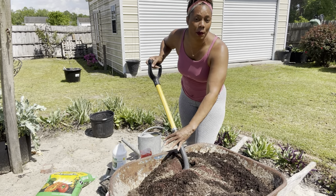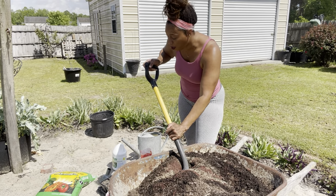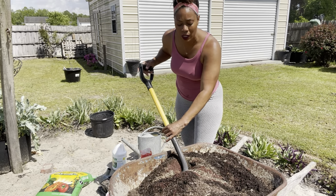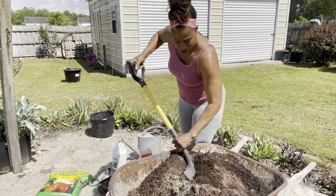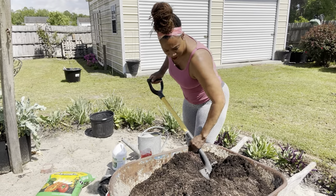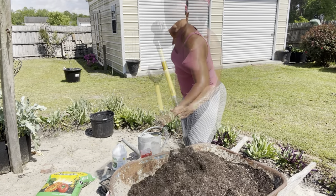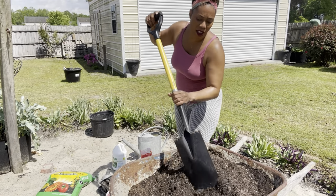I'm only adding in the Blood Meal because this soil has been so depleted from the cabbage — cabbages pull a lot of nitrogen — so I'm putting in some Blood Meal. And I'm just going to go ahead and give it a stir.